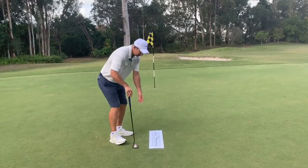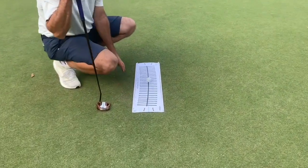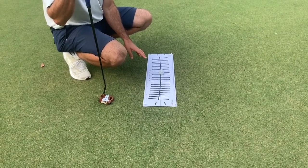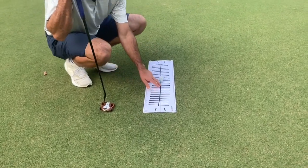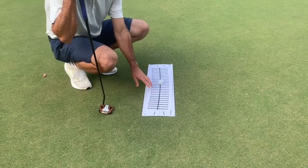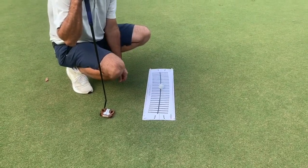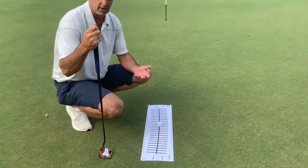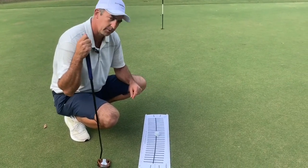Here you'll see I've got one of Phil Kenyon's putting templates — this is an 18-degree arc. I love these as a putting tool to demonstrate to students what should happen in a putting stroke. It's lined up with the grey line to the target, the main black line is on an 18-degree arc. Phil actually makes these from 12 to 21 degrees depending on which arc you have, and the lie angle and length of the putter all affect which arc is correct for you.